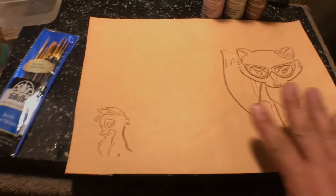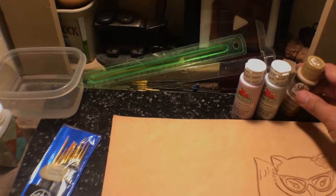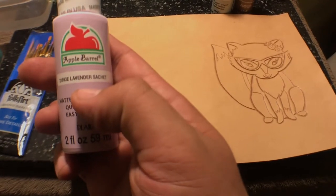Welcome back my Leather Crafters. Today we're going to be painting. I got new brushes. My daughter chose lavender.